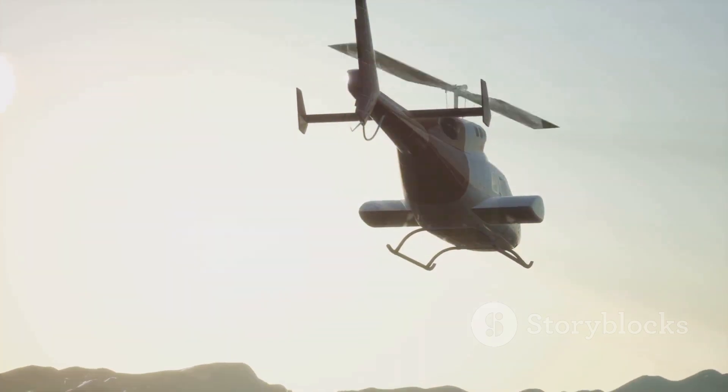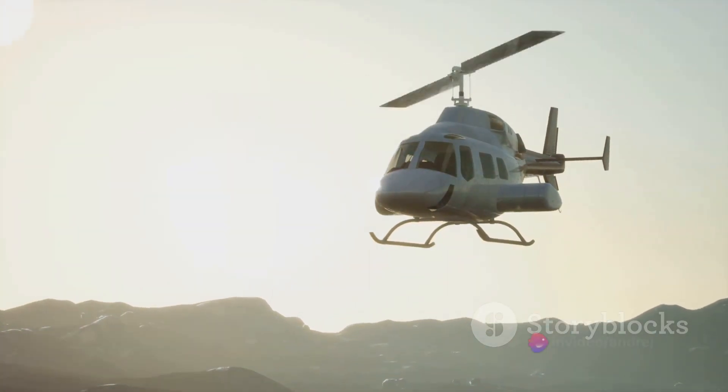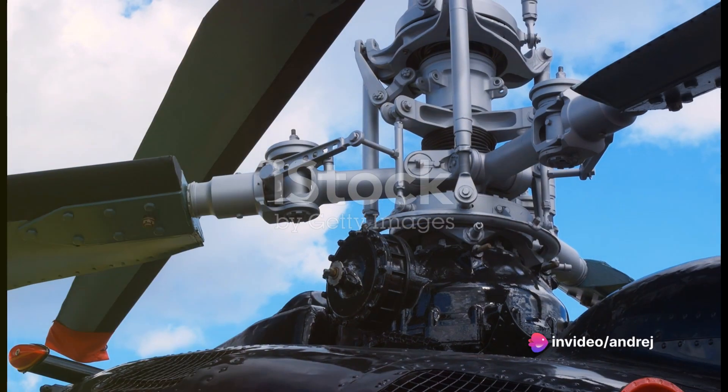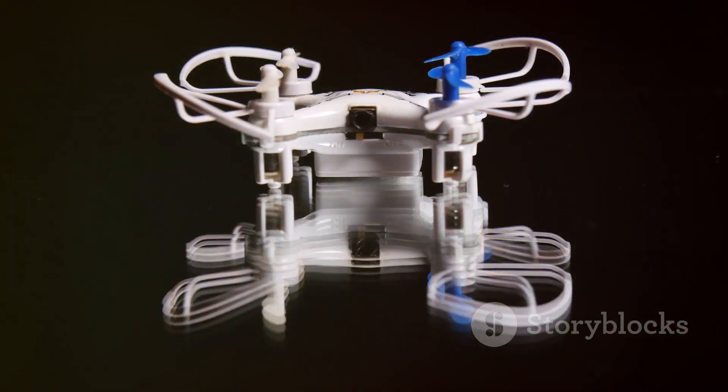And then there's the gyro. This little piece of technology is what keeps your RC helicopter stable in the air. It senses any unwanted rotational movement and counteracts it, keeping your helicopter flying straight and true.